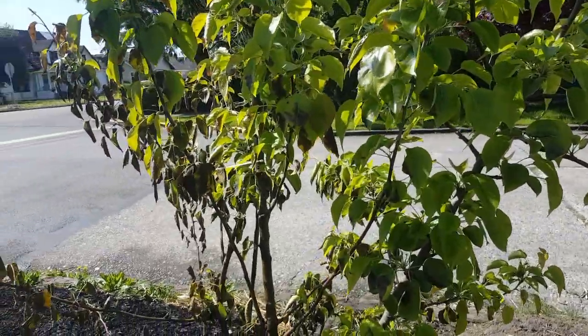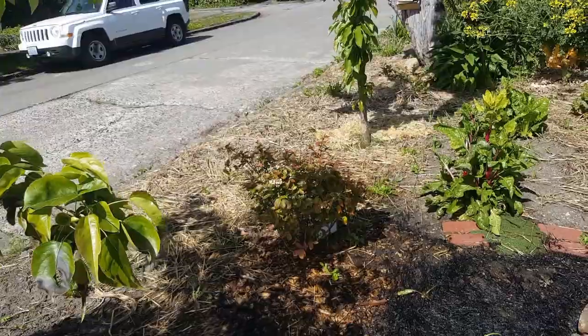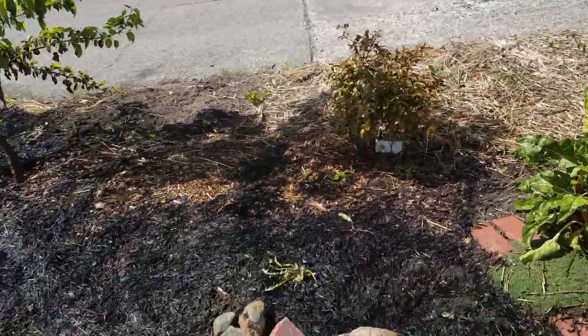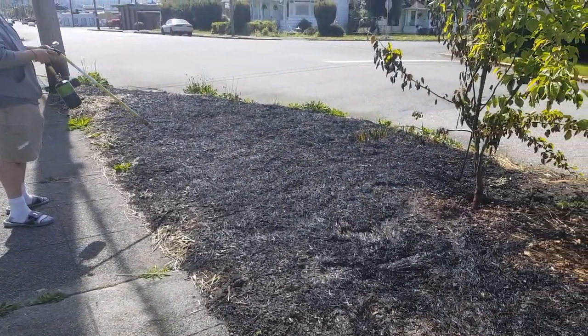It's probably half of our asian pear tree. I don't think I got the blueberry though — I caught it just as it was encroaching on the blueberry. Good thing nothing else was planted here.